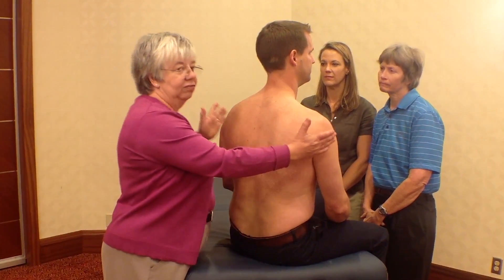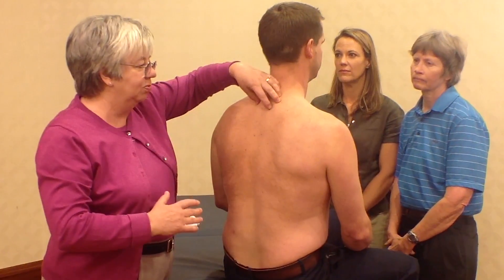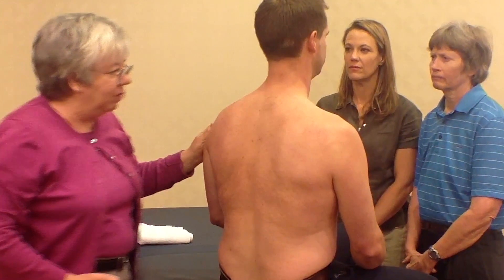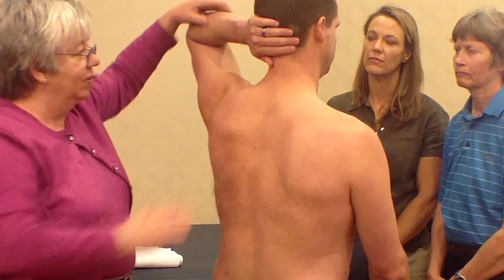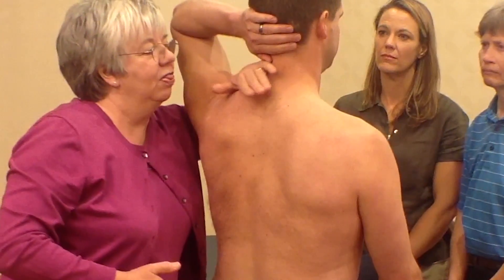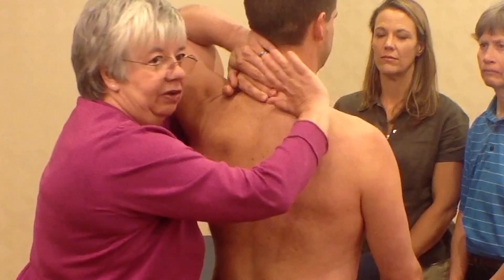On occasion when the patient has very wide shoulders or the therapist has short arms, it's very difficult to get into this position effectively without stress on the shoulders. One way I've discovered is to come from the side to inch your way in. I start with the left arm up, find that position, bring that hand down, and then bring the other hand around.